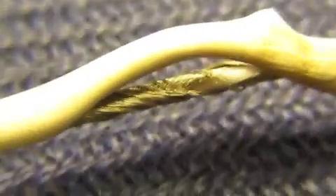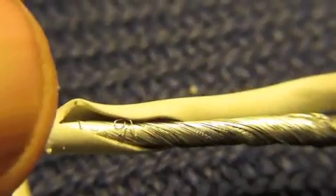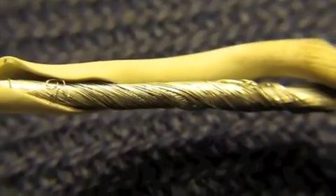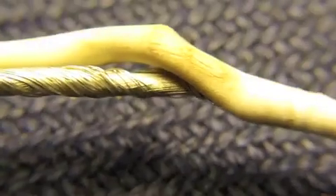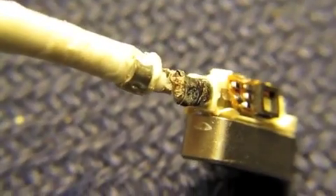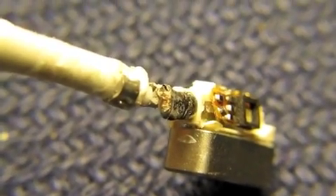I thought it was a break in the cable at first, but it wasn't. So I pared back the outer sheath of the cable, and that wire you're seeing there is the screened cable, which is probably the negative. What's happened is, over time, metal fatigue has caused that to fracture at that point.